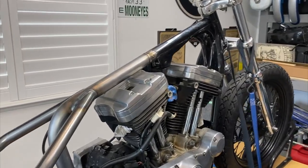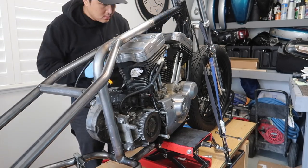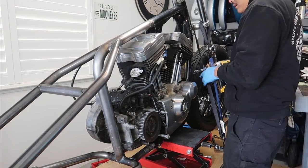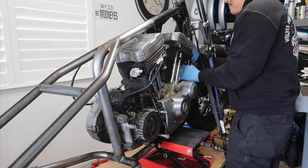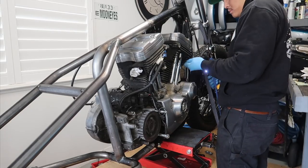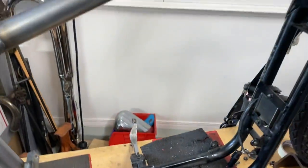I just welded as much as I can with the motor in. Now I'm going to let it cool down a little bit and then take the motor out and finish welding. Just got the motor out — time to finish welding the rest of it and we'll be done.